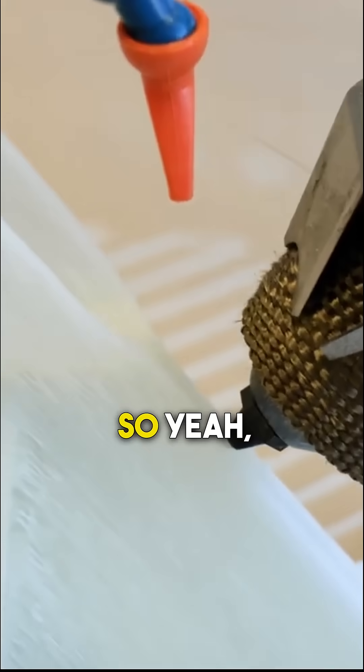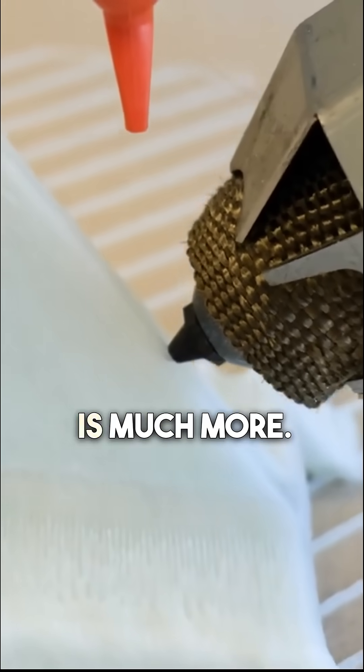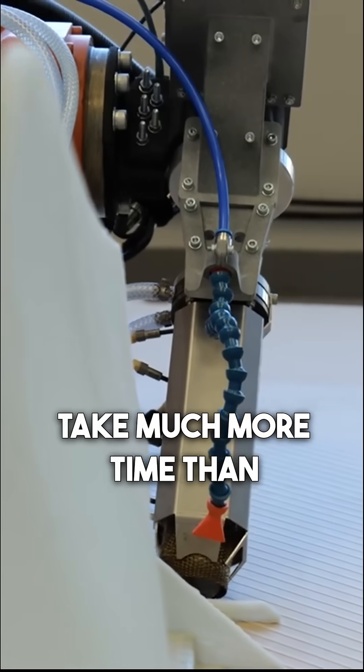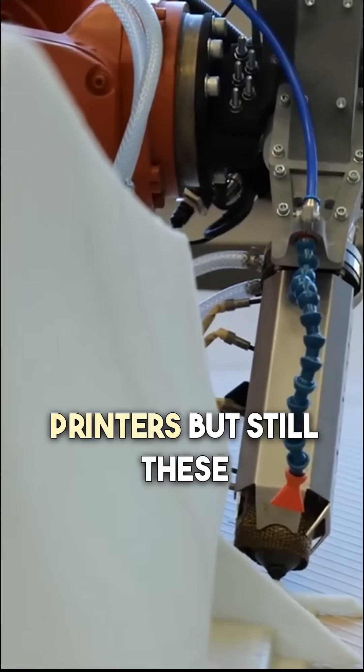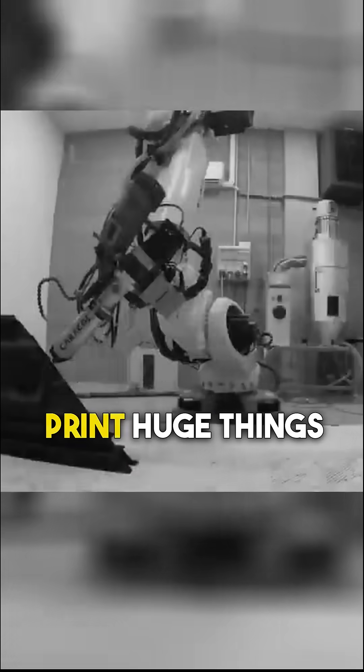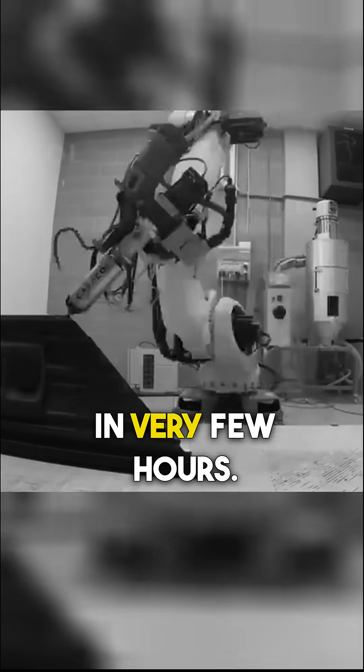The cooling is a little different. The amount of material is much more, so you've got to consider that the cooling will take much more time than with usual FDM printers. But still, these will lead to extraordinary results because you are able to print huge things in very few hours.